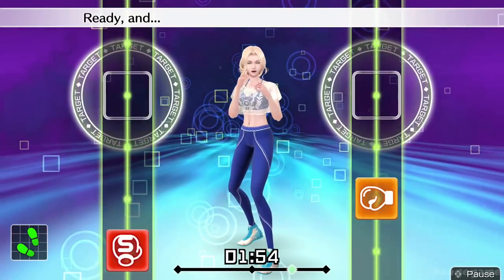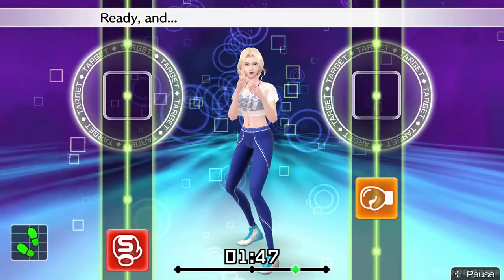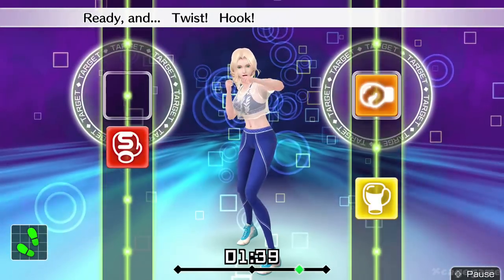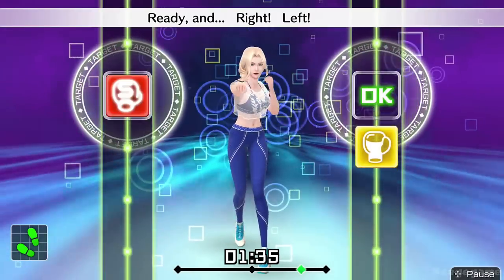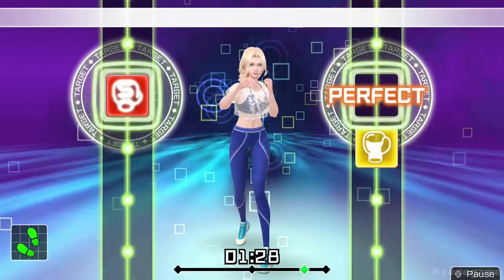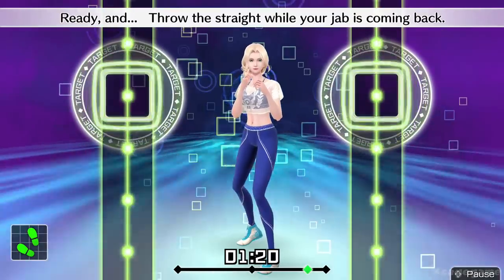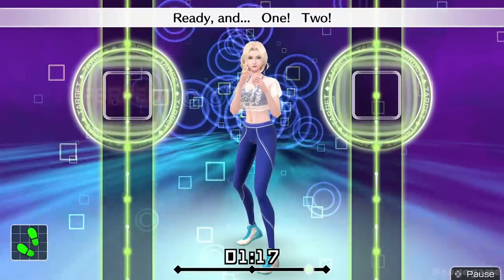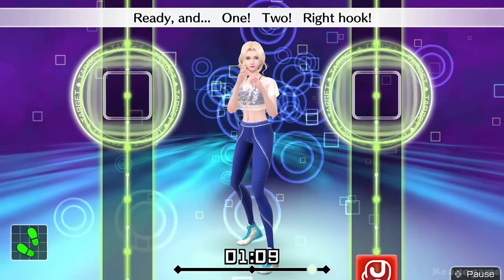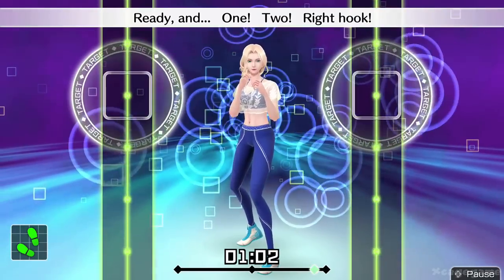Next, right uppercut. Ready and twist, hook, straight, right uppercut. Ready and boom, boom, boom. Ready and twist, hook, straight uppercut. Ready and the combo. Ready and twist, hook, straight right uppercut. Ready and right, left, right. Ready and twist, hook, straight uppercut. Now, one, two. Ready and one, two. Ready and throw it straight while your jab is coming back. Ready and one, two. Next, right hooks. Ready and one, two, right hook. Ready and boom, boom, boom. Ready and one, two, right hook.